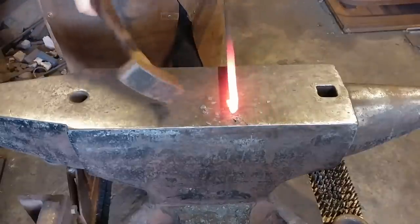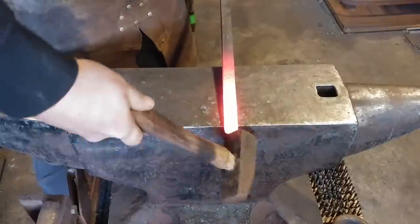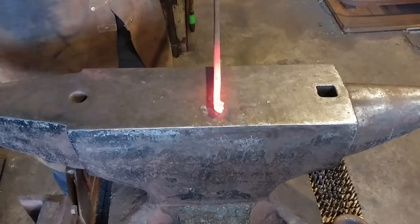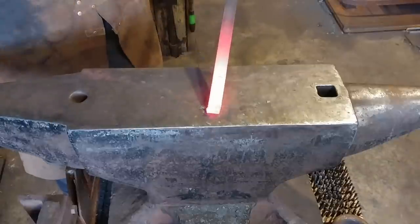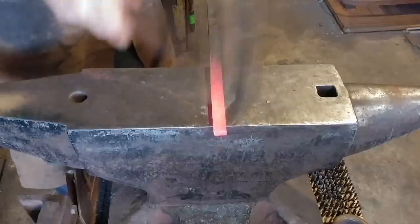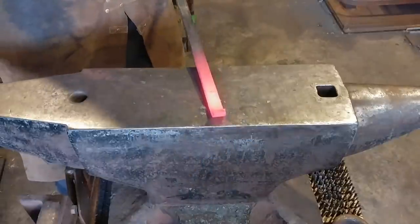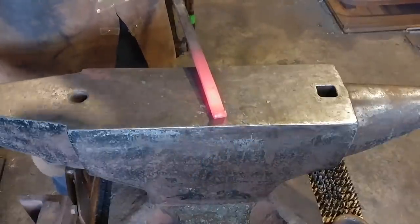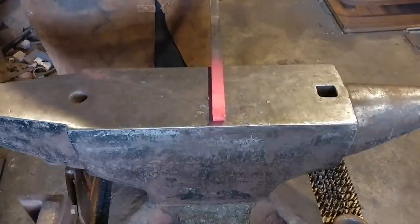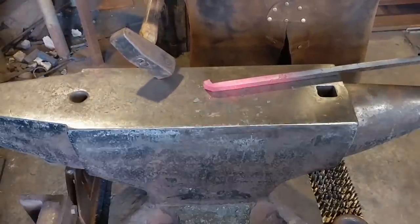We are going to bend it at a sharp 90 degree angle. The reason for this is we need to be able to upset this little bit into a ball on the end here. We're just going to keep radiusing this off, giving ourselves a little bit more material, and just wanting to knock off the corners off the end of this bar. Later on you'll see why this is important.